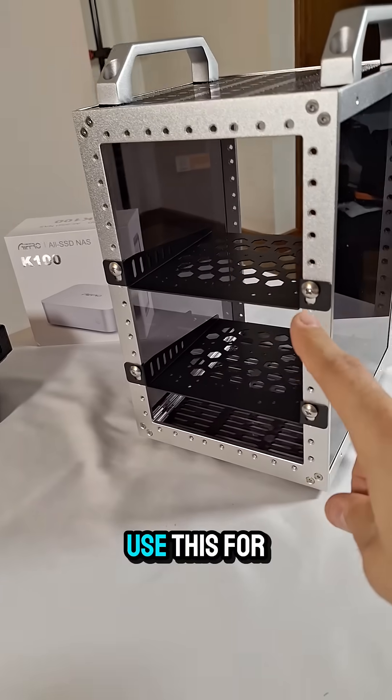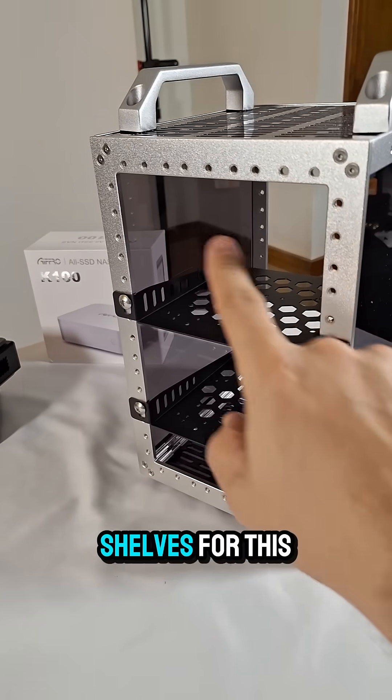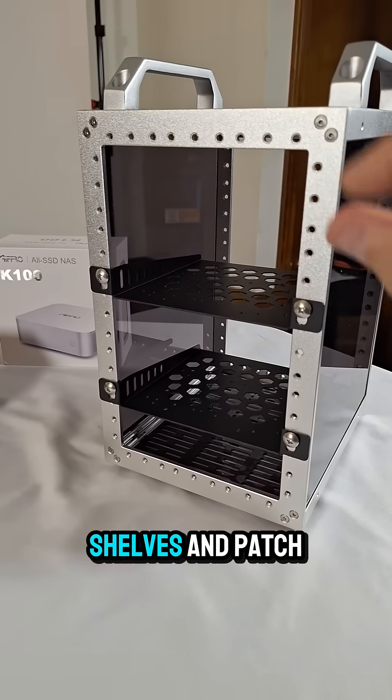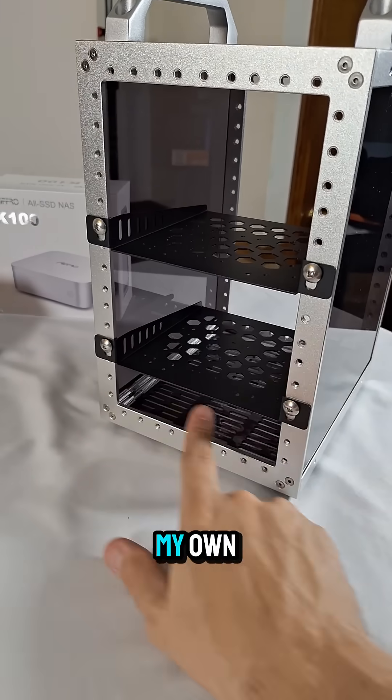What do you think? What would you use this for? I've really got to see if I can find some 3D printed shelves for this. I know they make seven-inch shelves and patch panels and things like that, but I'm going to 3D print my own for this.